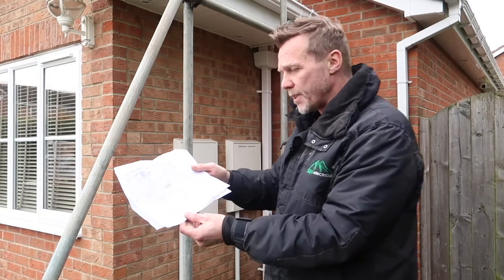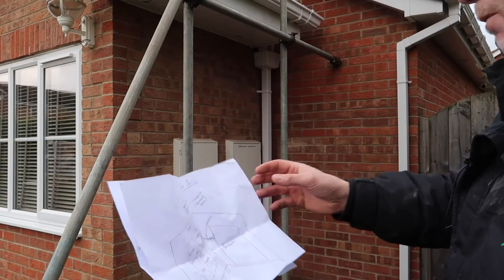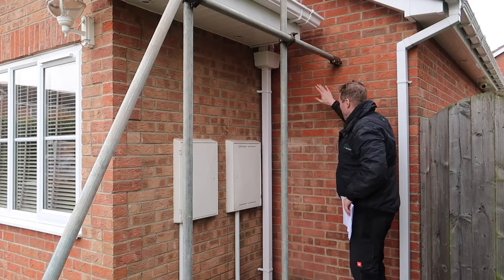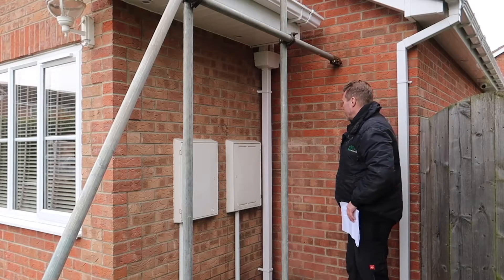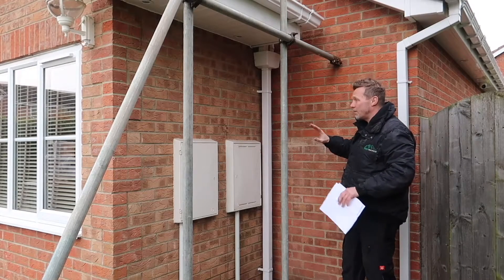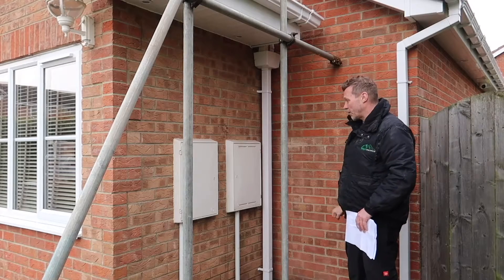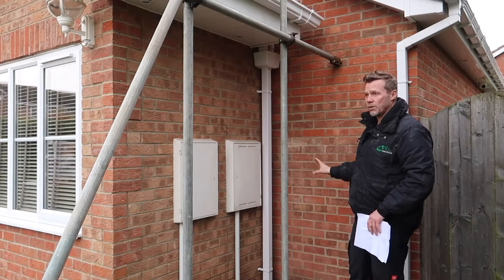He also wanted to keep this outside space looking tidy. I actually drew out a few options for the customer — three different options. One was putting the gateway on the other side of this wall and sorting the meter tails out between the gateway and the consumer unit. Another option was just the Powerwall out here with the meter tails running in. The third option was putting the gateway and Powerwall both here externally, keeping everything outside with no disruption inside the house or the son's bedroom.